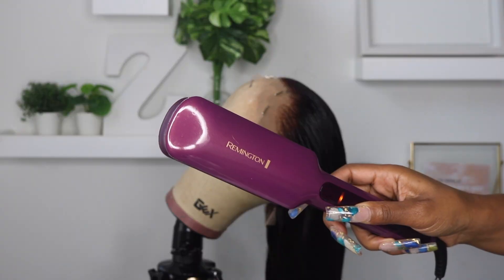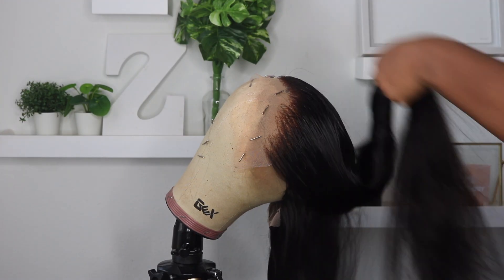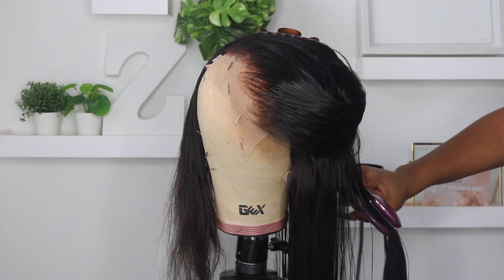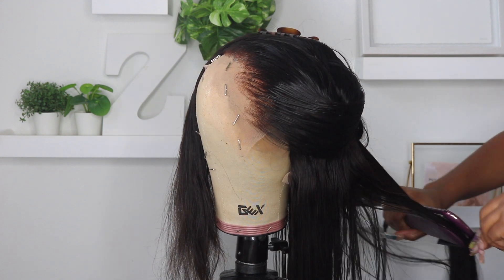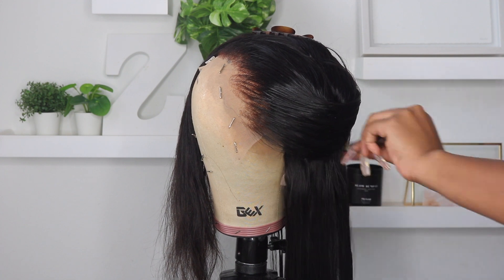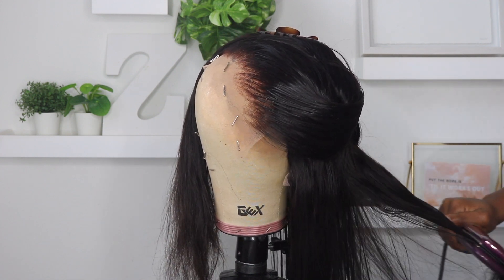I'm taking my Chi Silk Infusion and my Remington flat iron — both linked below on Amazon. I'm putting some Chi on every piece before I flat iron it, then using the chasing method — flat ironing and chasing the flat iron with a comb, or combing and chasing it with the flat iron. Basically doing both to get the hair as straight as possible.